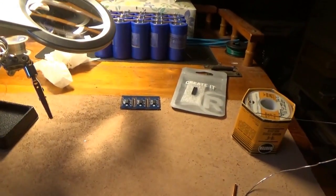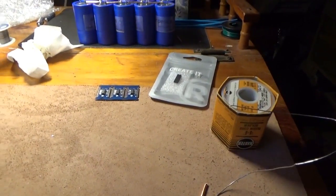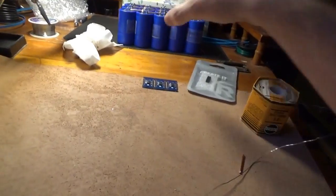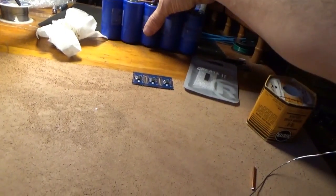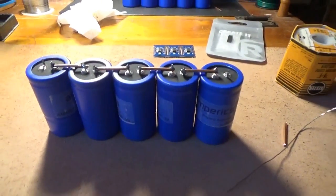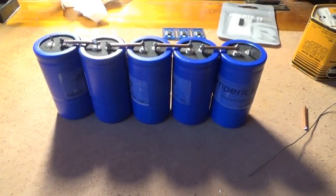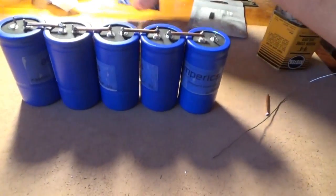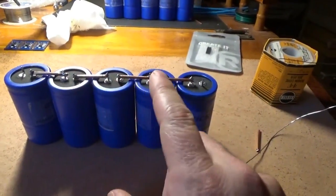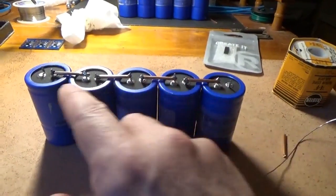Hey everybody, Troy from the Do-It-Yourself World and the Off-Grid Project. I am up in my tiny house office working on the Amperics capacitor banks. I am soldering capacitors into banks of 5, making them 12-volt banks for multiple purposes. Stringing 5 of these together gives 15 volts total, because these are 3-volt capacitors.